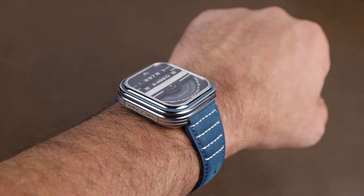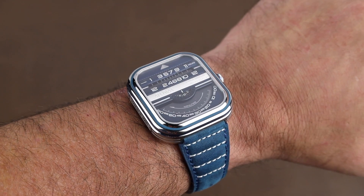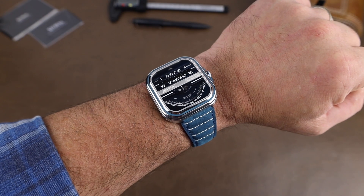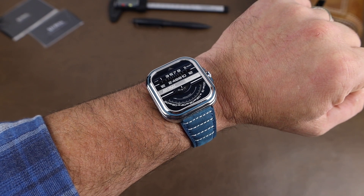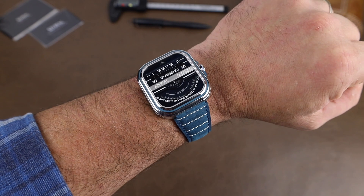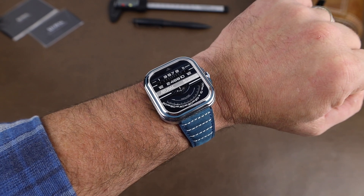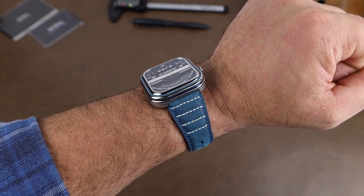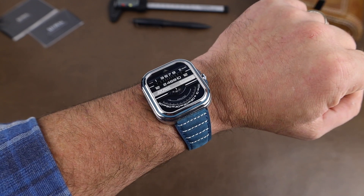Cost-wise, these come in at $650 USD and are limited to 500 pieces. But right now there is a discount code until February 14th for 20% off — if you go to the site, you'll see it right at the top. Link will be below. So that is it. Appreciate you taking a few minutes to stop by, and we'll see you real soon.